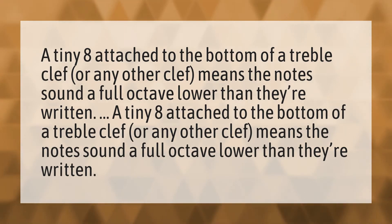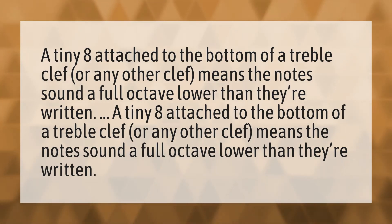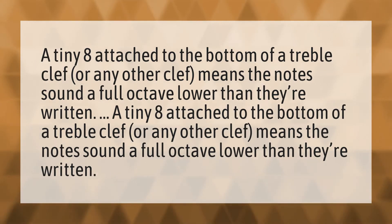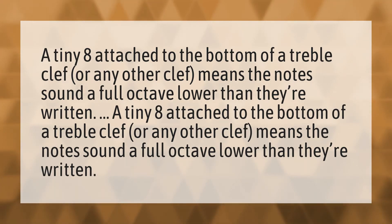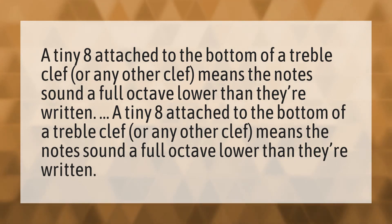A tiny eight attached to the bottom of a treble clef or any other clef means the notes sound a full octave lower than they're written.